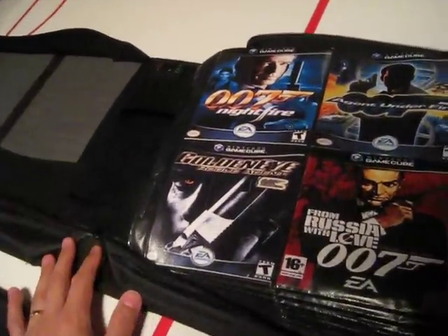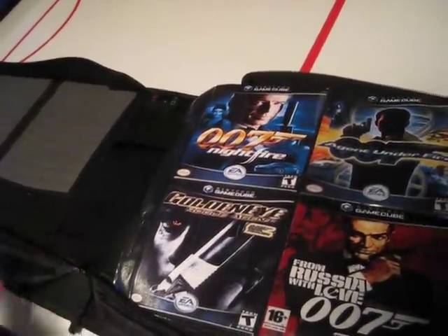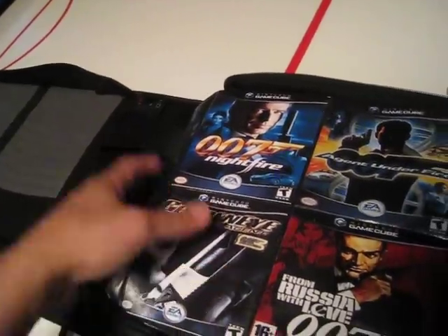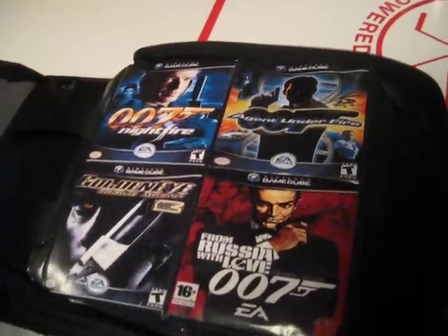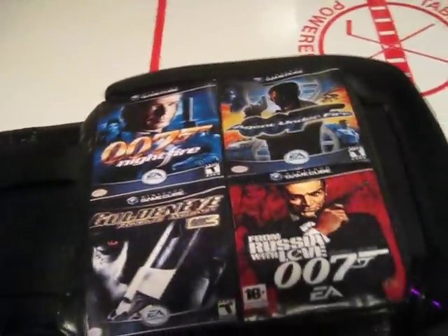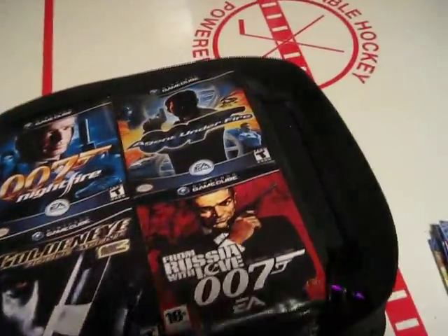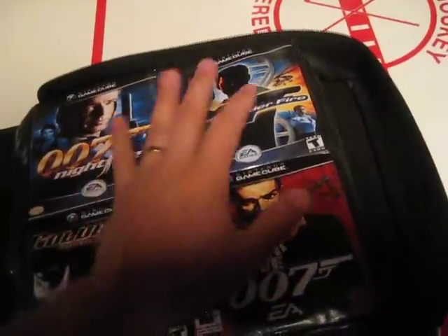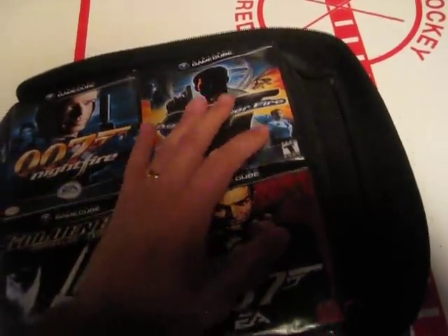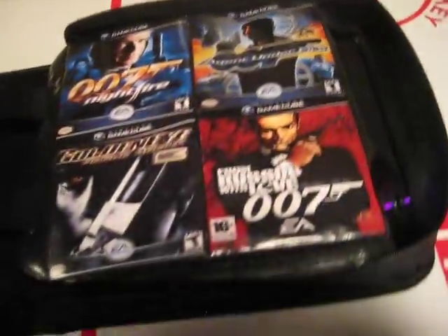Originally, I bought the modded GameCube with — I don't remember how many games — for $60 on Craigslist. I started downloading some other ones, kind of convinced myself I wouldn't get out of hand, and that didn't work out. I ended up pretty much getting everything for the GameCube I can find, and this is what I'm doing.